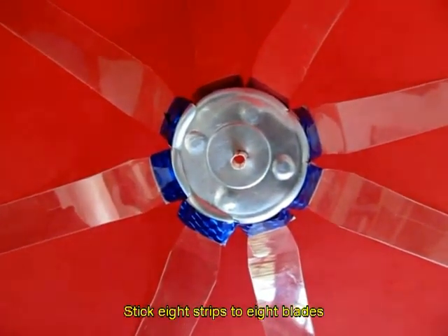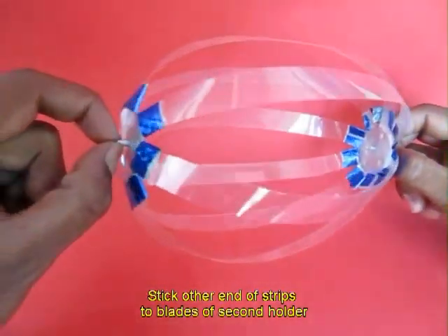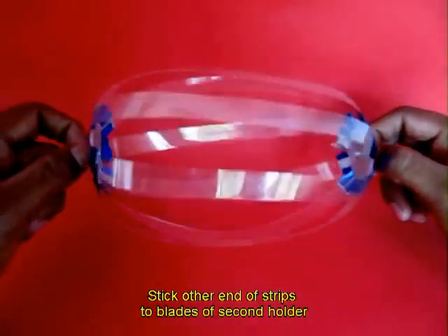Now stick all the 8 strips. Stick the other ends of the strips to the second cup.